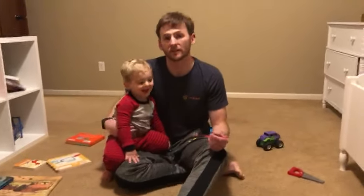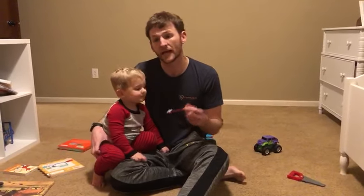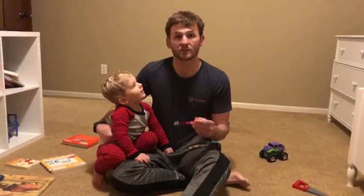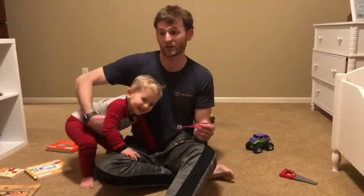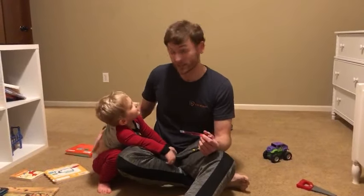Hi, my name is Dr. Kyle Nardine at Carousel Pediatric Dentistry, and I'm here with my two-and-a-half-year-old son Teddy. We are going to demonstrate a great brushing technique for young children. One of the most common questions we get is: at what age can my child brush their own teeth?